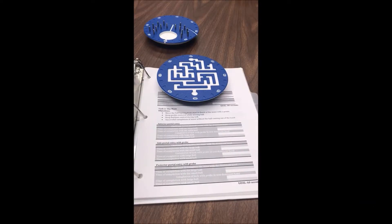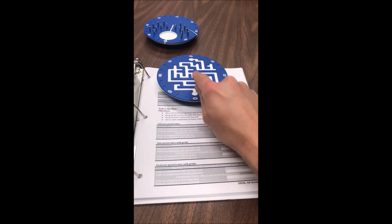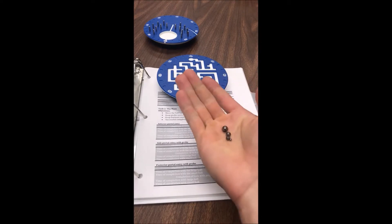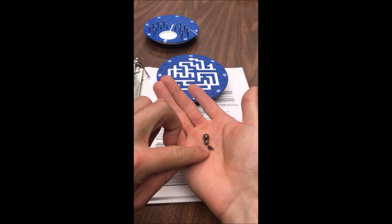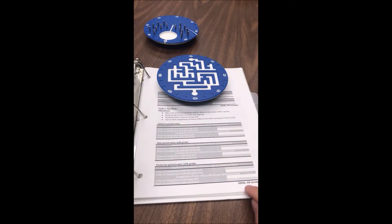The concept of the maze is pretty straightforward. You'll move a ball bearing from one end of the maze to another using the probe. You'll do it with your dominant and non-dominant hand, and with the large ball bearing and the second from smallest ball bearing. Your goal is to be able to do it in under 60 seconds.